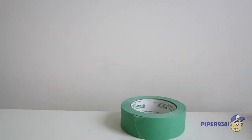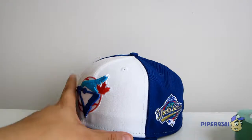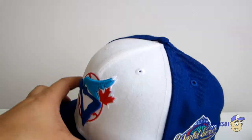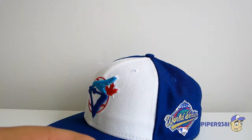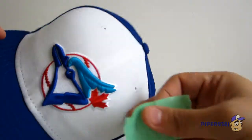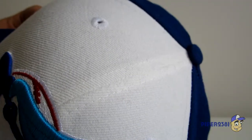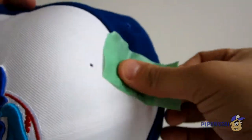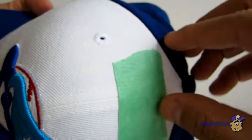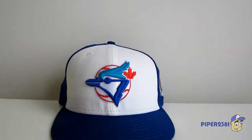I recommend getting some painter's tape — it's usually green or blue. This is perfect for when some areas get really dirty with dust. Painter's tape is great because it's sticky but it won't ruin the surface. You just put it on like this, and you can see it collects all the dust right here. So that's the tape.